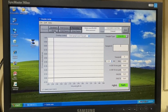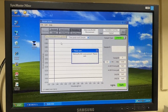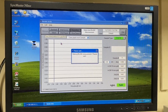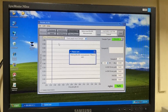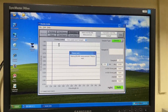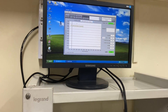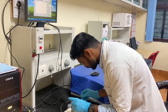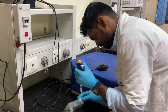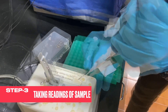Then we have to press on Blank. Now it is measuring the blank. Make sure you use the same blank — the same sterile water — that you used to dissolve your DNA, RNA, or proteins. Now the baseline has been corrected. We will load our DNA sample. Here I am going to load 1 microliter of plasmid DNA to check for its purity and concentration.